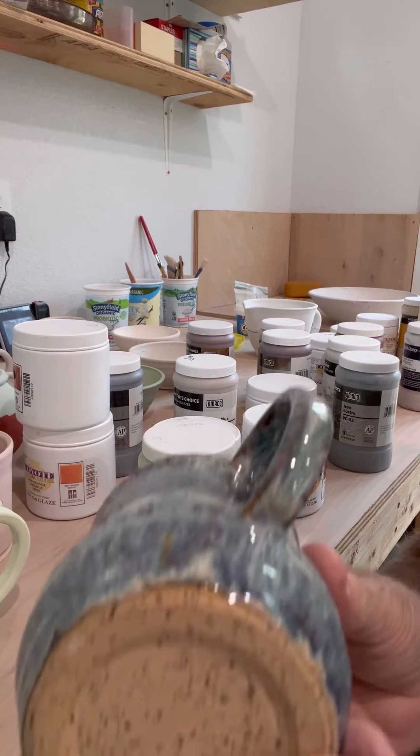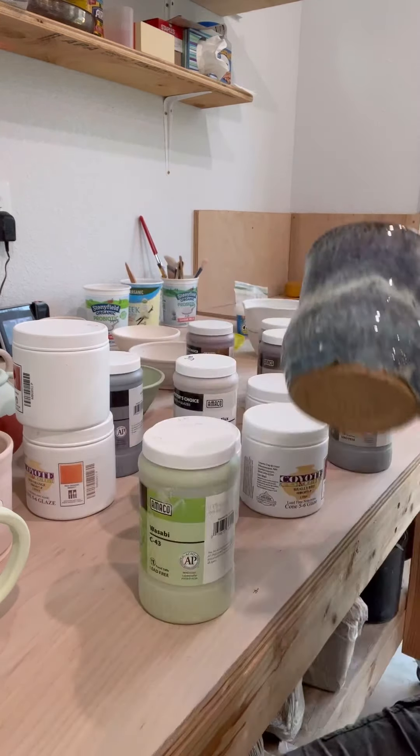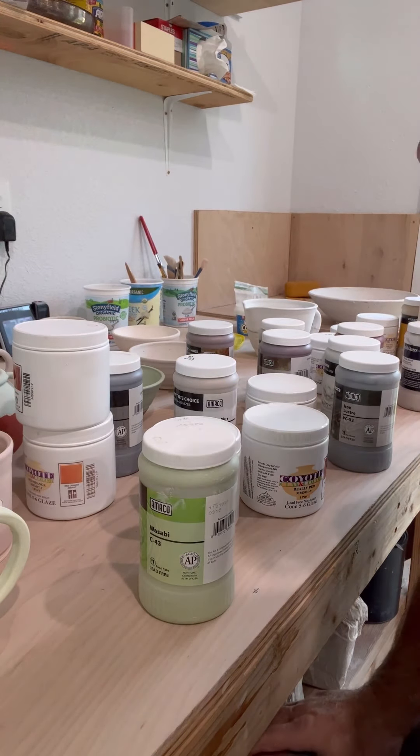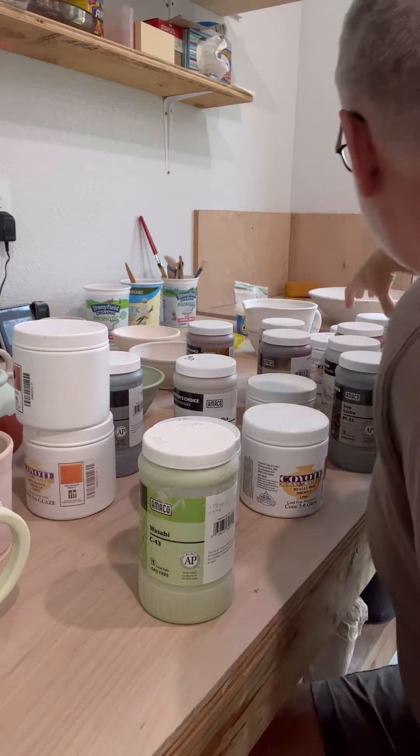I use mugs a lot of times for test tiles. That's my first shot at this — and that's a heck of a nice little test tile, if you ask me. Got some nice little runs at the bottom. I'm not doing this for a living, I'm just doing it for fun.